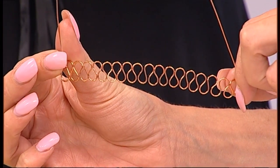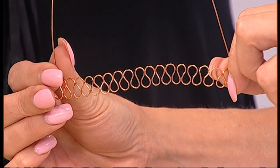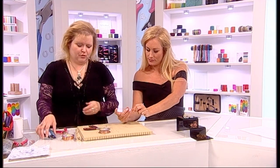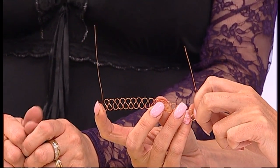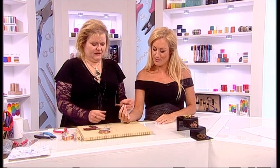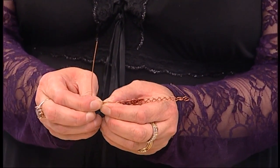We're going to snip the tail of the wire off so that we've got two tails that are approximately the same length. When you've got time, pause your video and move on when you're ready — you want those to be nice and neat.